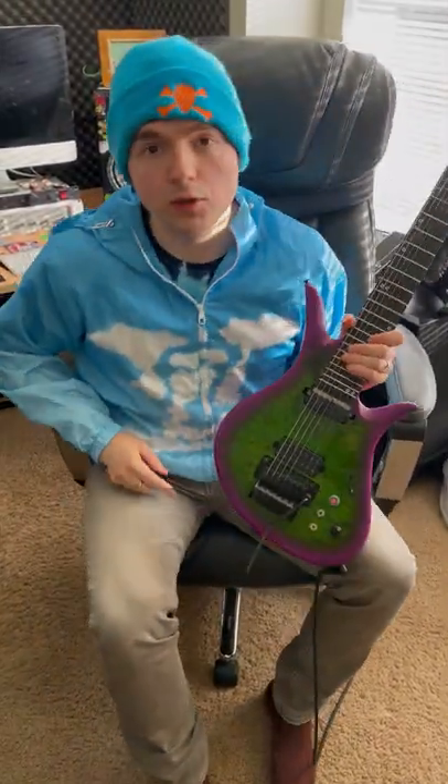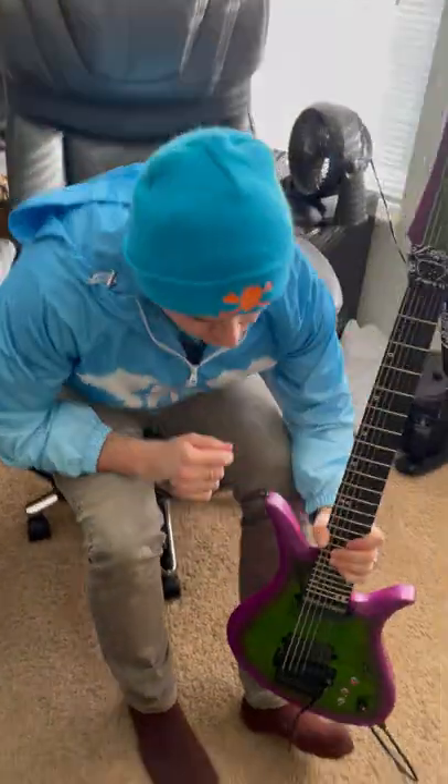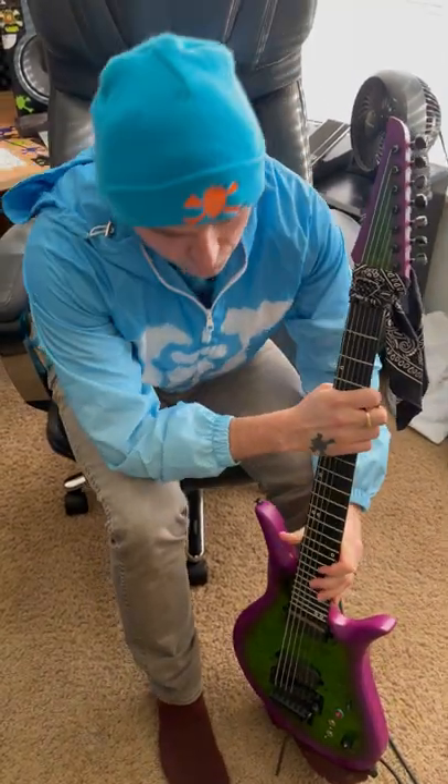Hey everyone, today I'm going to show you how to do a flutter with your foot. First we want to rest the guitar on our left foot like this — I'm on my heel. We're going to put our right hand over the neck to block the excess string noise.